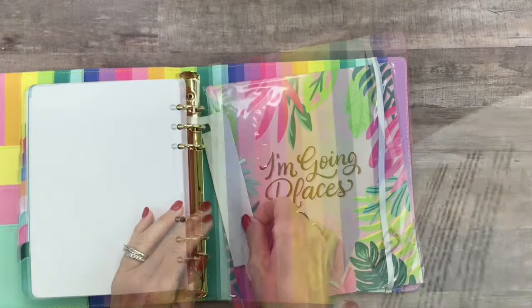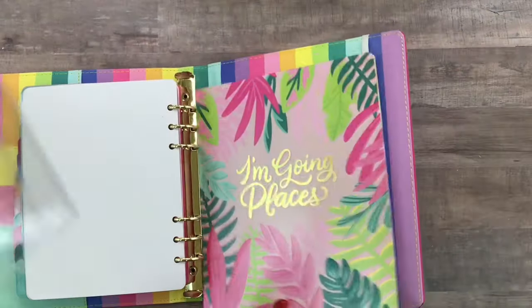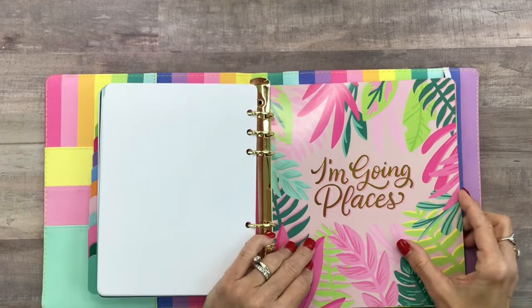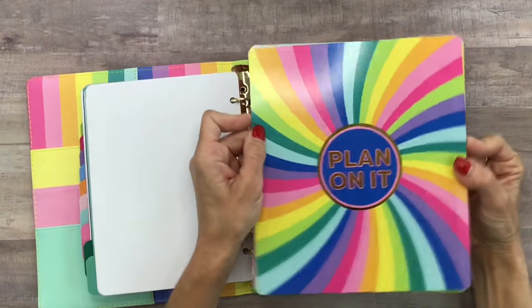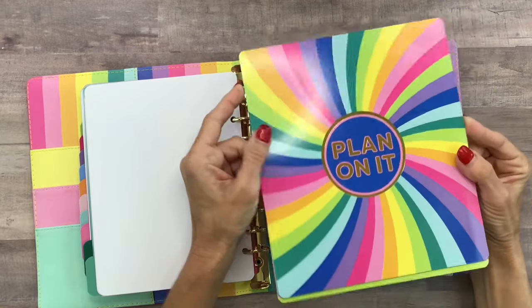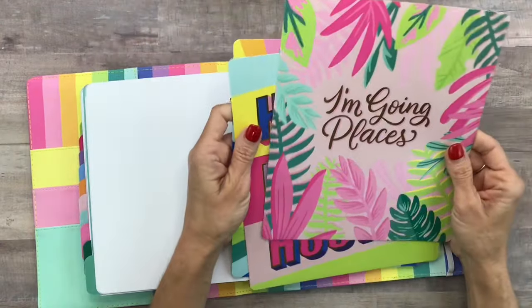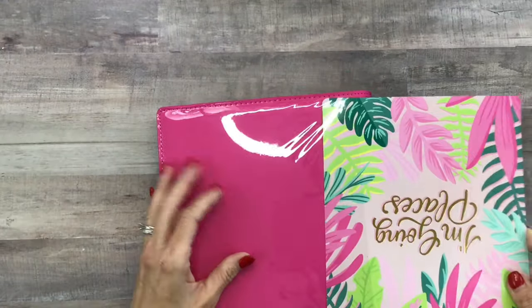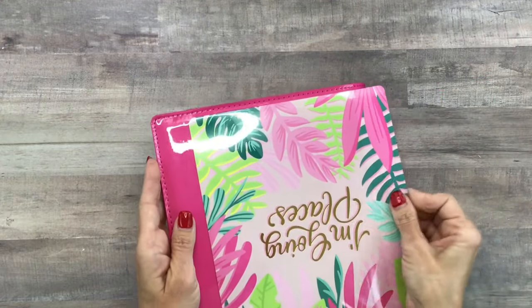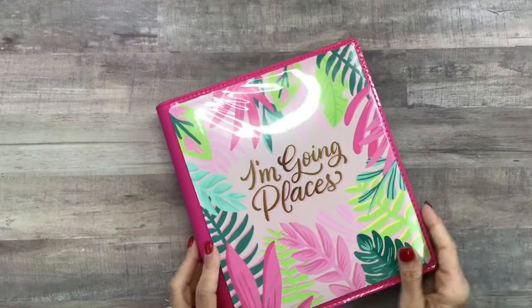Of course you could make your own inserts. I'm just now taking it out of the package because I wanted to open it with you guys. I love this one because it's kind of tropical and it has gold foil on it. There's one that has my YouTube name and my Instagram handle — how cute is that! And then this one says 'hustle hustle hustle.' I think I'm going to go with this one for now. You could customize and just measure these dimensions and make whatever you want, but I'm going to use this one because it's super cute and it slides right in and stays nice and snug.